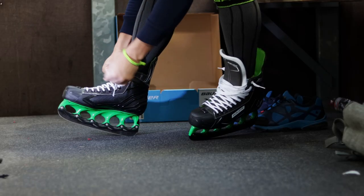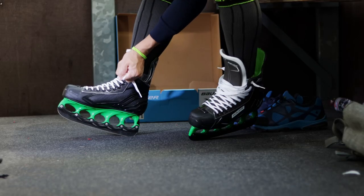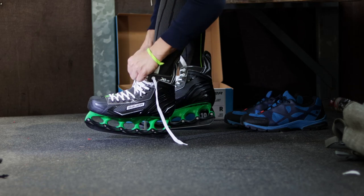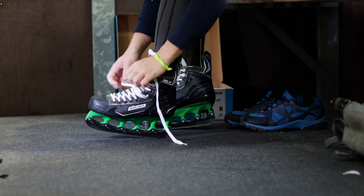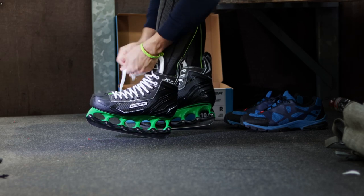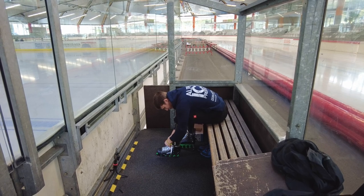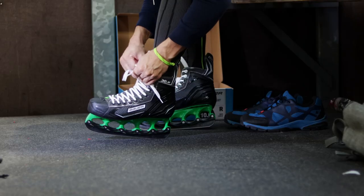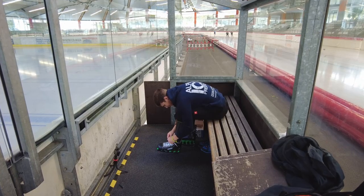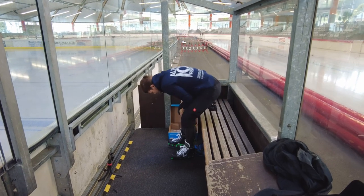I didn't expect that from a very inexpensive skate. The softness means it won't have the strongest support — it's made to be comfortable for everybody who steps on the ice for the first time with a hockey skate. So I need to be a little careful with extreme motions, but I have a pretty solid beginner's comfort.